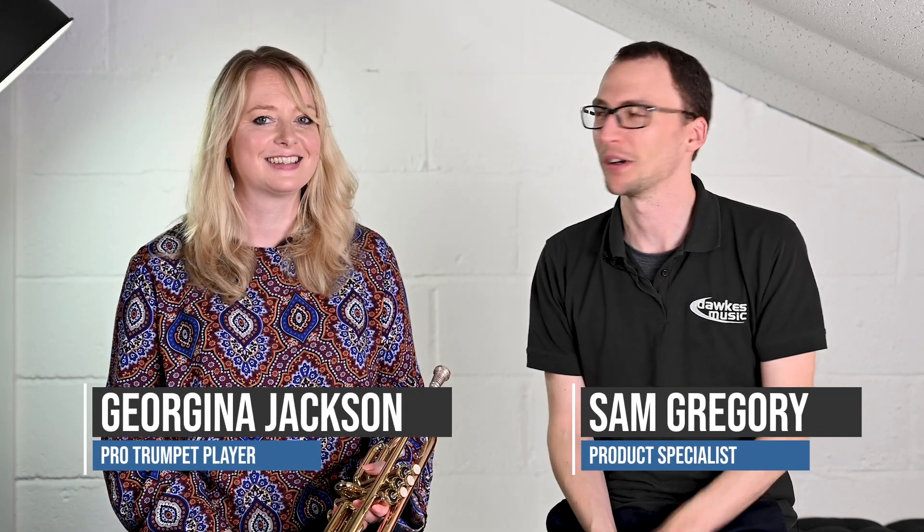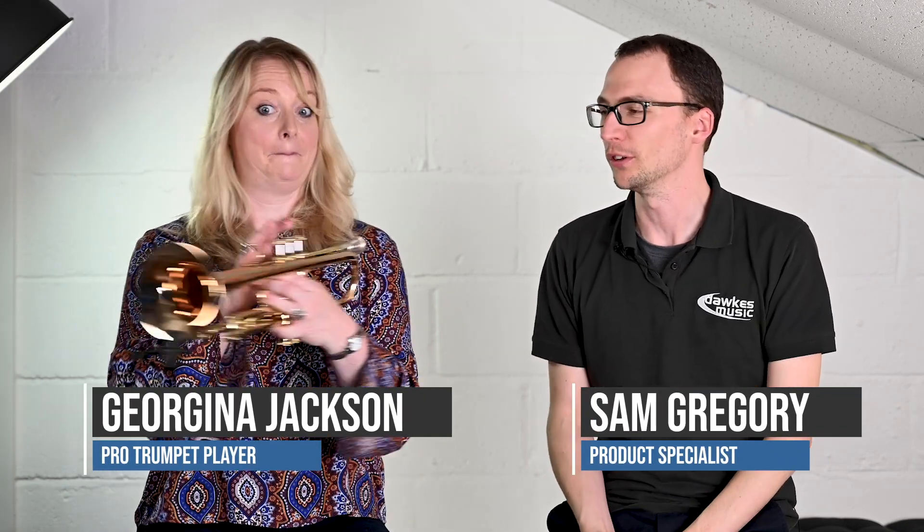Hello everybody and welcome to this video of myself and Georgina. Georgina is sporting the very wonderful, very snazzy looking Bach 190 1B commercial trumpet, resplendent with its bronze bell. This is a lightweight commercial body trumpet. I'm going to hit you with a couple of bits of spec, and then we're going to let Georgina off the leash — she's raring to get onto this.